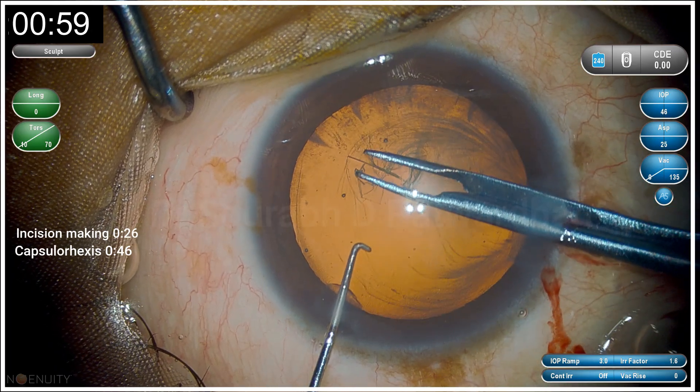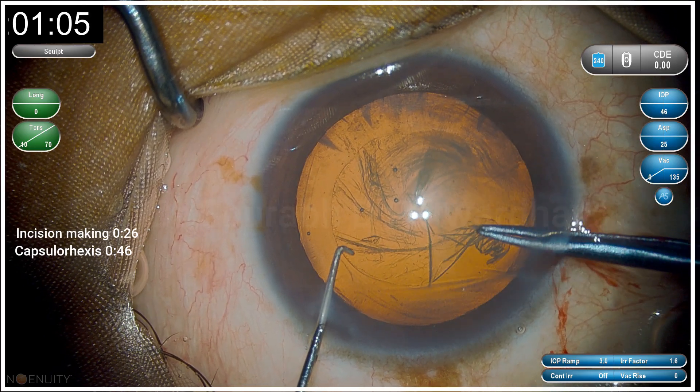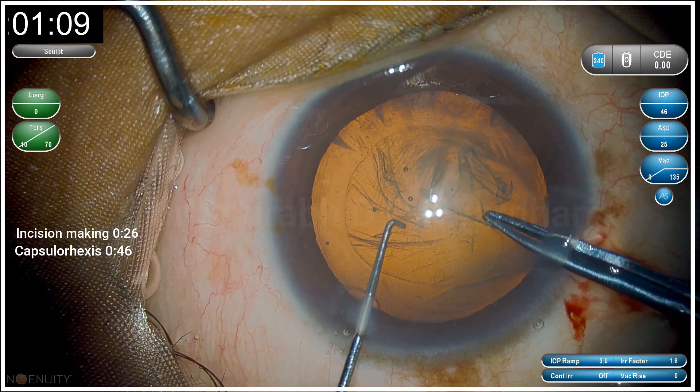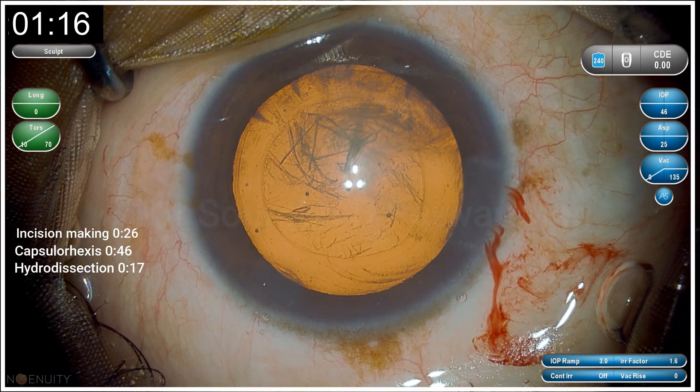I am using Haldipurkar's cross-section forceps, which is my favorite. According to the impression I have created on the epithelium, I am moving around and achieving a rhexis of exactly 5 mm. Using heavy dispersive OVD helps in maintaining the chamber, and the capsulorhexis step took around 46 seconds.